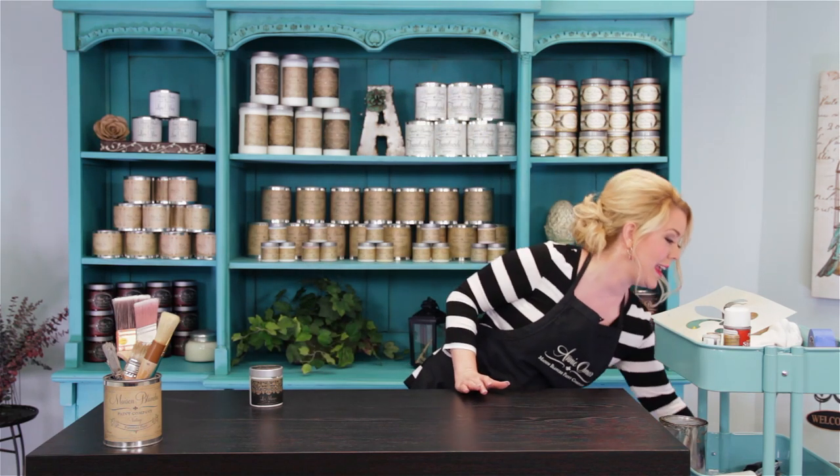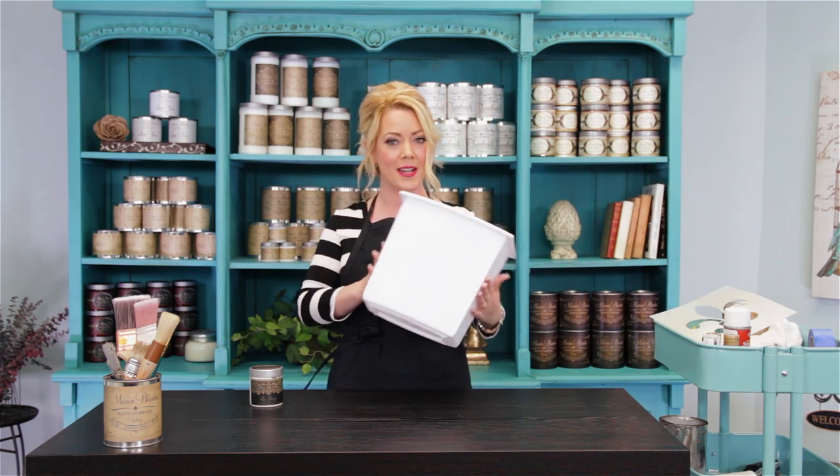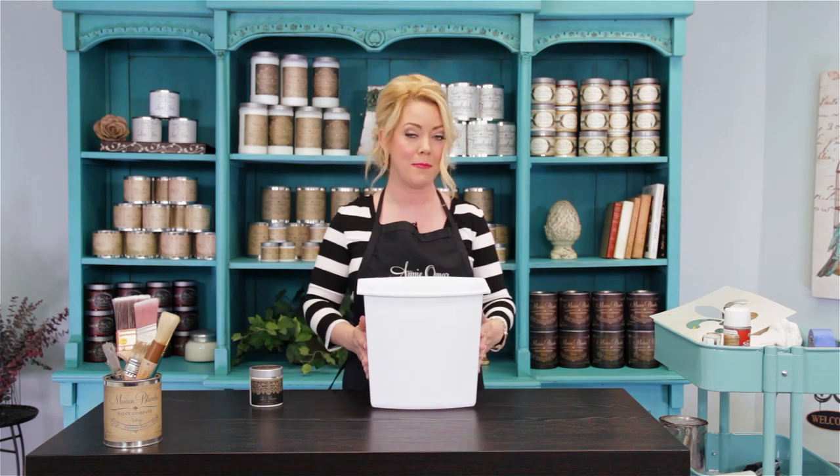LaMask is a masking gel that you're going to apply anywhere you don't want paint to stick. Here at the Maison Blanche paint company factory, we generally use old paint buckets as waste paper baskets. I'm going to give my girls a little treat — I got them some new waste paper baskets, and I'm going to give them a little makeover with LaMask.